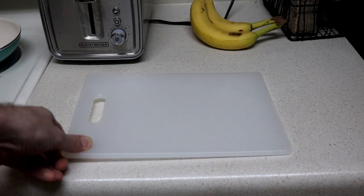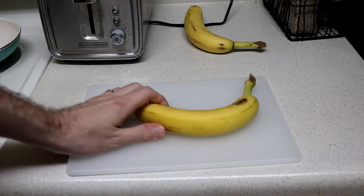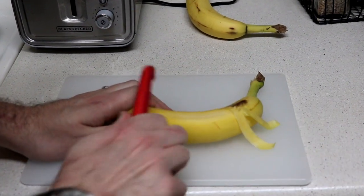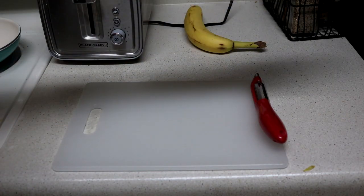Begin by obtaining a banana. Place the banana down on a cutting board and gently peel it. Put this aside — you won't need it.